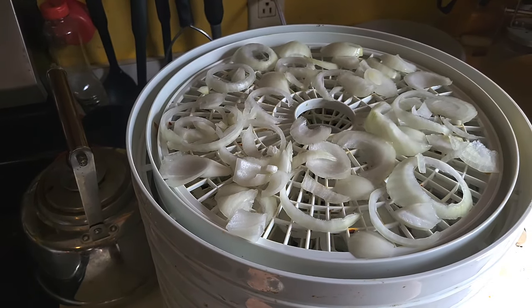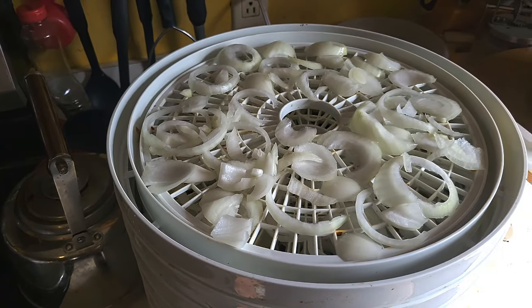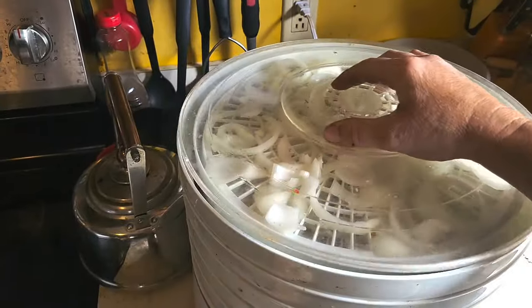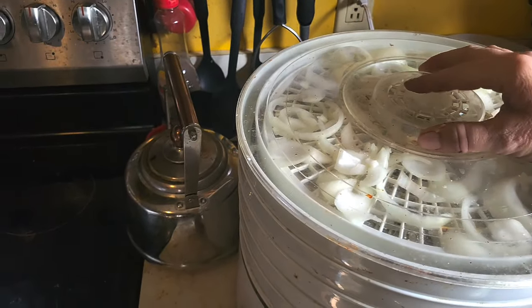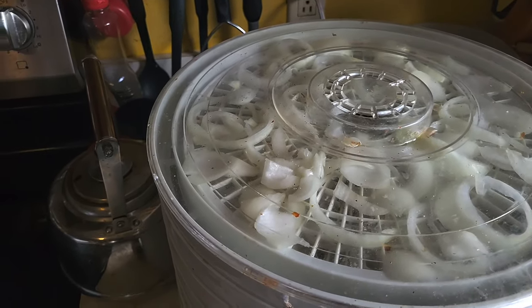Time — let's see. The factory setting is seven hours, so we're going to go up an hour to eight hours. We're going to do eight hours and see what it looks like. Everything's running. We'll see what it looks like after eight hours.